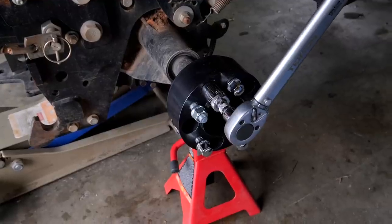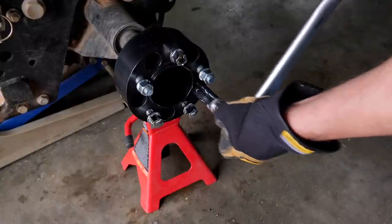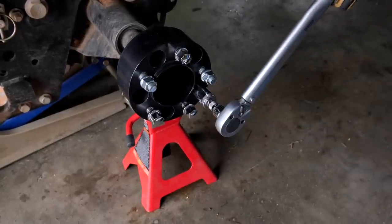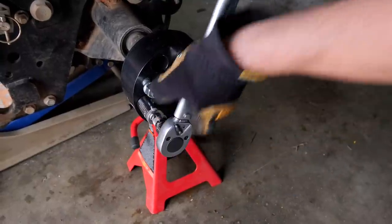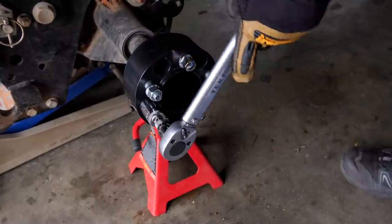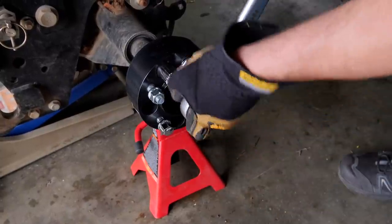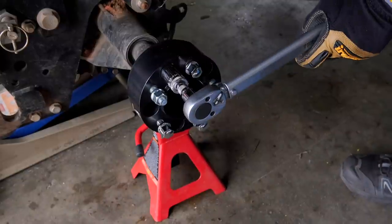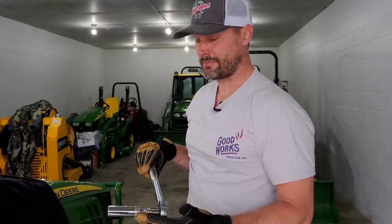There it is - there it is. That one's done, this one's done. I think we're all done now. At the very end I go around and just double-check each one to make sure it got to the torque setting, applying minimal pressure just to make sure it engages and then pops right back out without over-torquing.